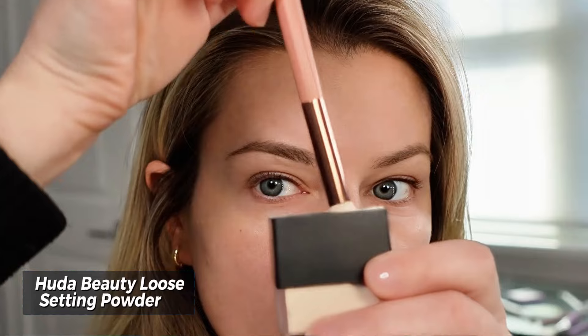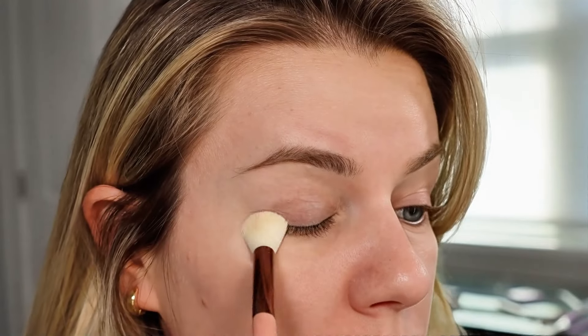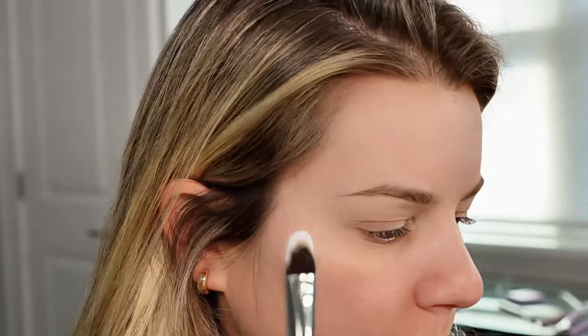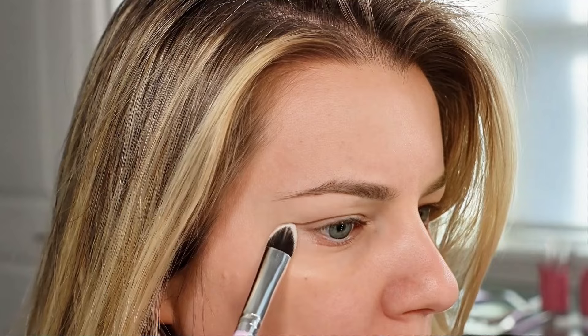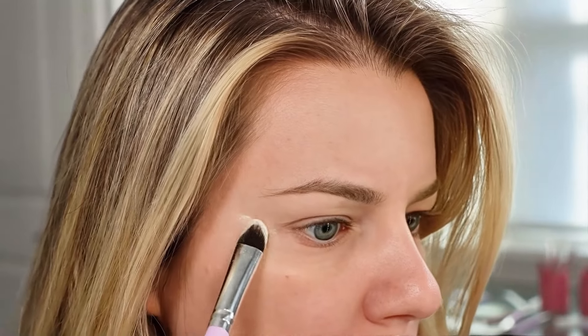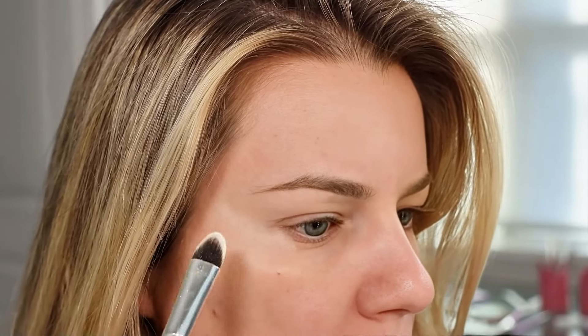Then you want to set the eyeshadow primer that you just placed on your eye. Normally I wouldn't do this, but it will provide some extra hold and prevent any oils coming through the eyeshadow primer. I'm using the Huda Beauty loose powder. Take a flat brush — it can be angled or straight — and place it in the powder. What you're going to do is stamp from your lower lash line to your temple. This is where you want the eyeshadow to end normally, and it also creates a lifted effect. You may need to apply a few layers, but you can't really apply too much.